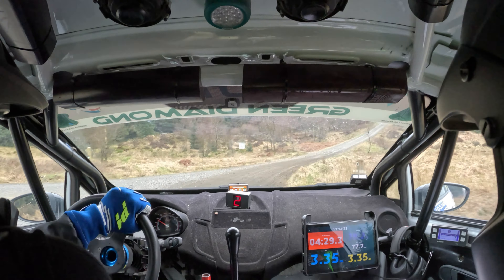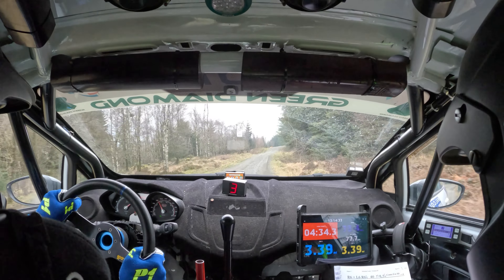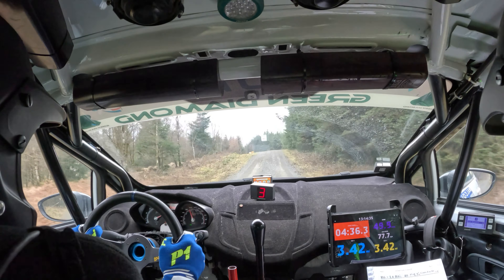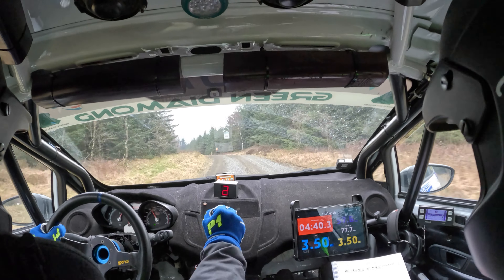Sixty, right six. Sixty, crest into caution. Long left five, nips over crest. Turn hairpin left at post. Forty.